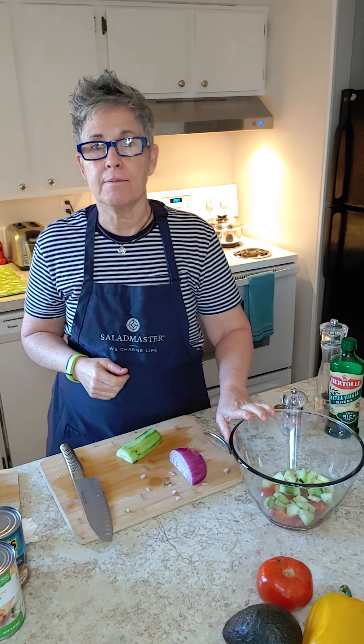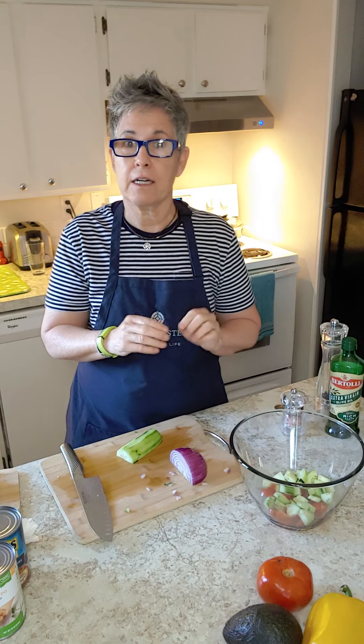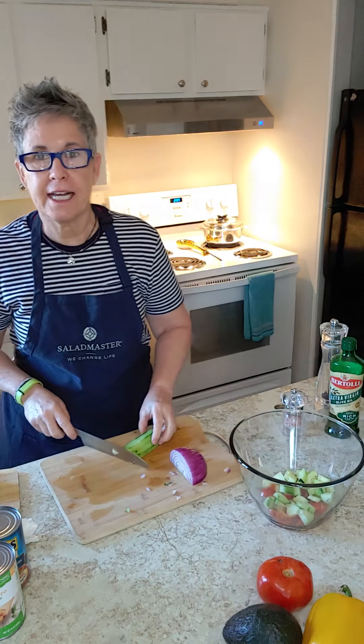Right now I've already put some tomatoes in. I use cherry tomatoes — I cut them in quarters. I think they have a little bit of a sweeter taste.